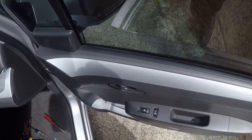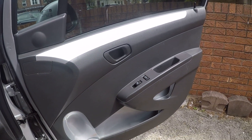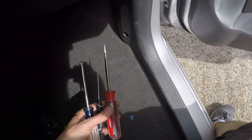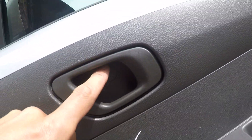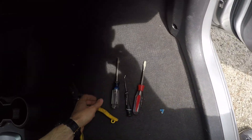Open the passenger side door and over here we have the panel. If we want to remove it we will need these kinds of tools: a flat head screwdriver, a little hook to remove this cover, a Phillips screwdriver, and something like this — I'll explain you why later.